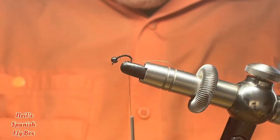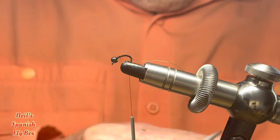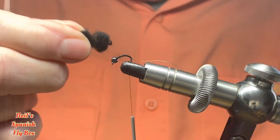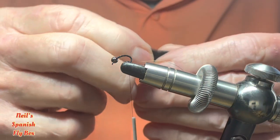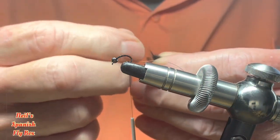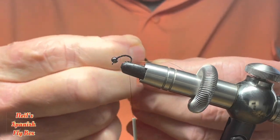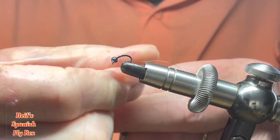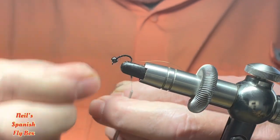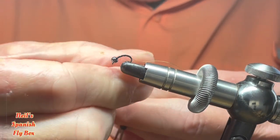For the body I'm going to use a fine dubbing — this is a beaver dubbing. I would normally use this on dry flies but it is very very fine and it's perfect for this particular fly, and the bead will of course negate the flotation capability. So I'm going to put on a fine noodle of this dubbing.